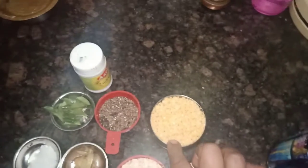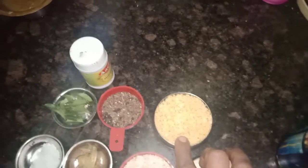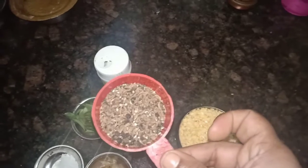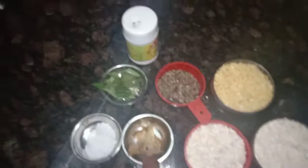I am going to add a bowl of rice. I am going to add 1 spoon of milk and give it a light mix. I am going to add a small bowl of rice, a small spoon of milk, and a little oil.